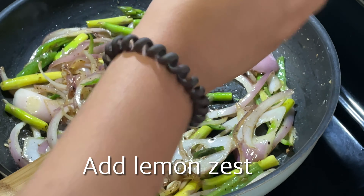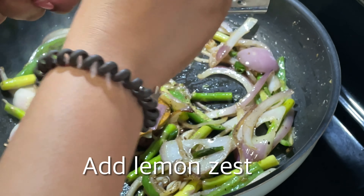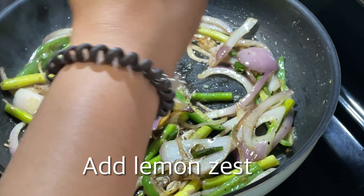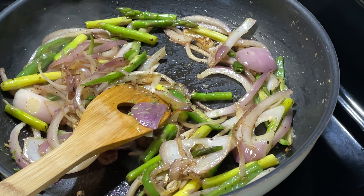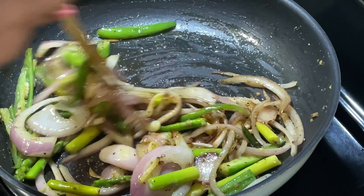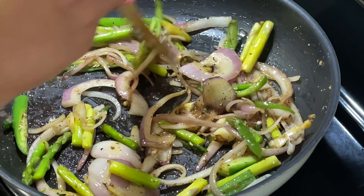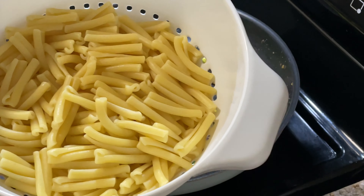I will add lemon zest, which goes on the top of the dish. This adds a very sweet flavor to your pasta. It's a very tasty addition — it tastes 100 times better in my opinion. So don't skip it.